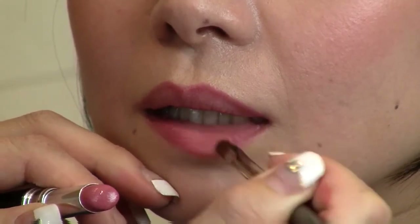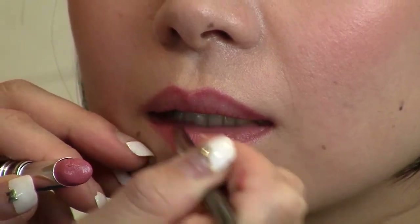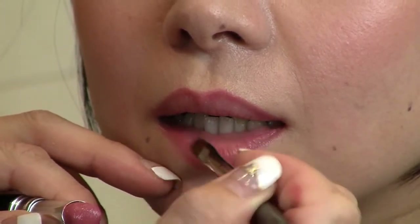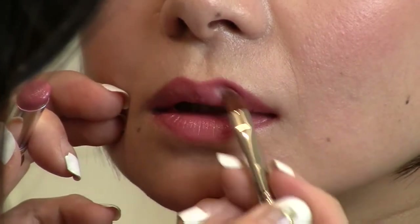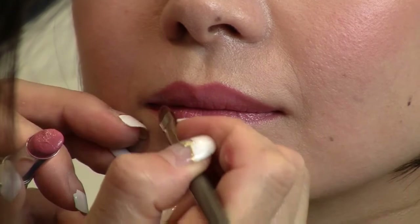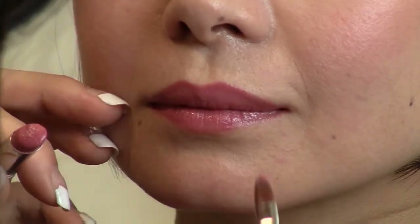Next, apply your lip color by starting with the lower lip. Using a lighter color on the lips helps create dimension. Continue filling color with the upper lip. You can apply color using the lipstick, but if you use a brush, you can blend the color better. And there you have it — simple and easy, beautiful lips.